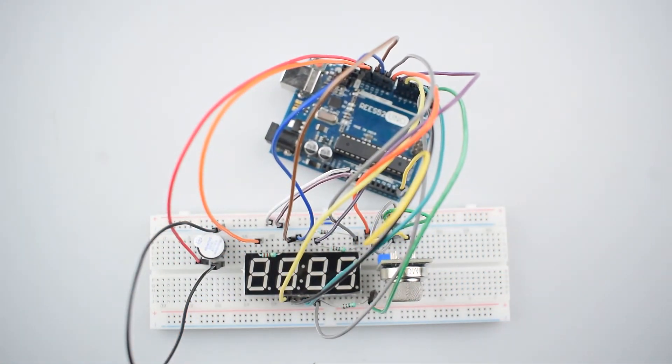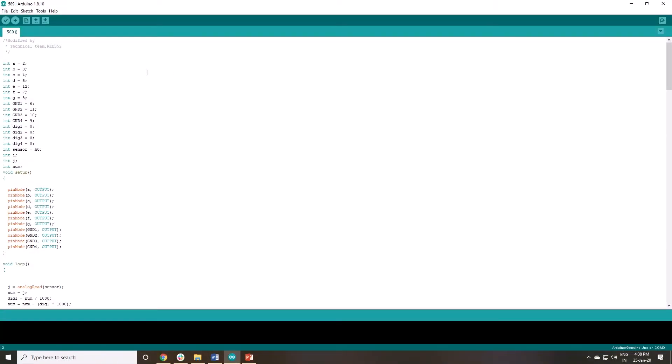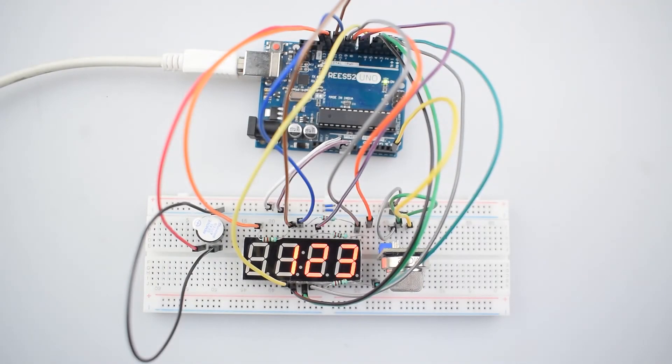As you can see, the circuit is now completed. This is our code. Upload it — and the code is completely uploaded.